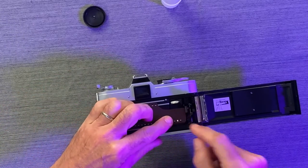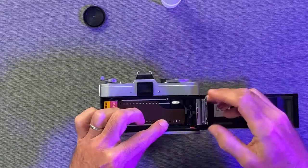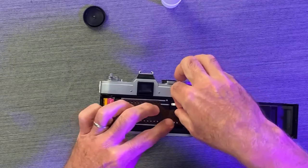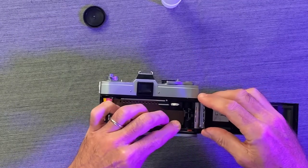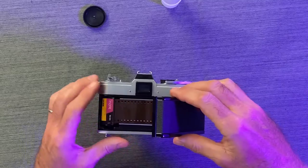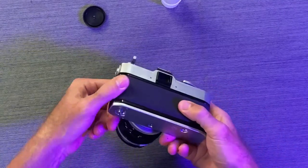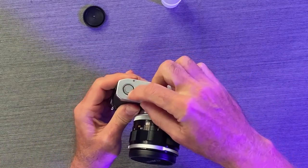So let's line these up so they're right there. We'll pull the film out to here so it can engage into these areas right here. We close this and it locks that film right down. Close this, and again to close the back and lock it we've got to turn this mechanism and close it.